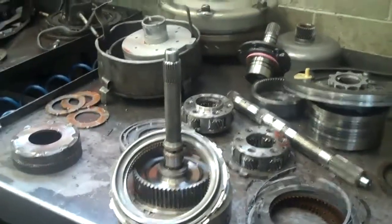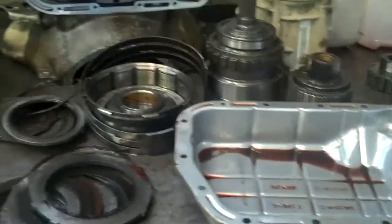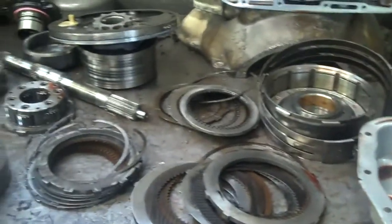Okay Zach, I have your transmission out, disassembled, and on the bench. I'm going to have my master builder, Carl, go through this with you and show you what he found.